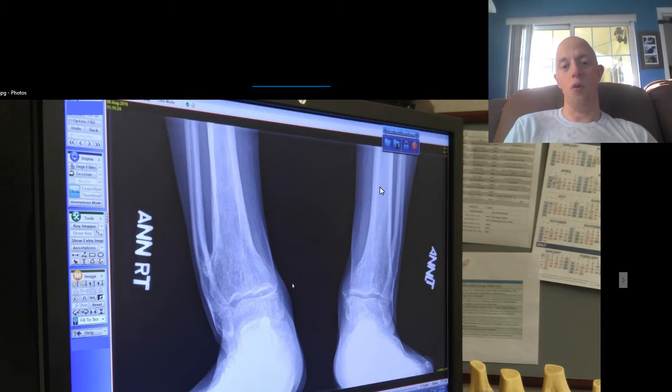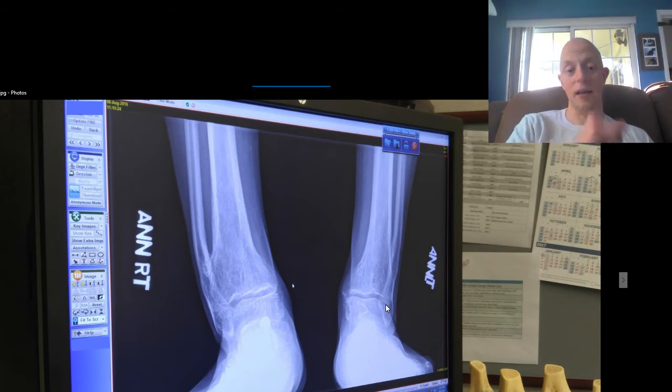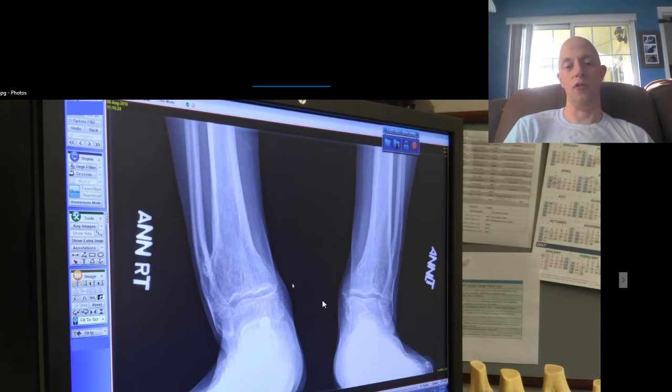Don't get me wrong, the left leg as well has some of the bowing action here. However, it's nowhere near as great. And as you can tell, the bones are extremely clear — it's nowhere near as cloudy as what the actual right ankle is.